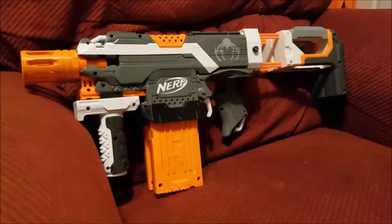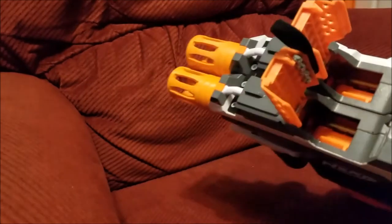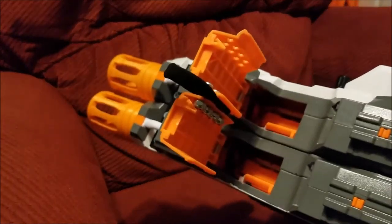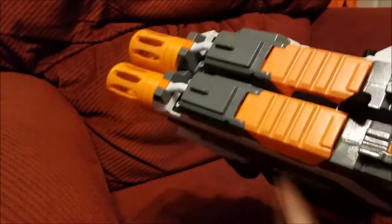This is going to be my primary Superstock for quite a while. I linked the jam doors because I couldn't think of a situation where I'd only want to open one, and it just makes it way easier to open both of them if they're linked together like that.